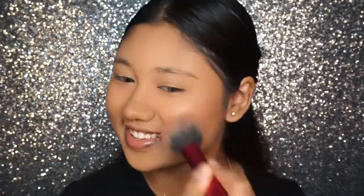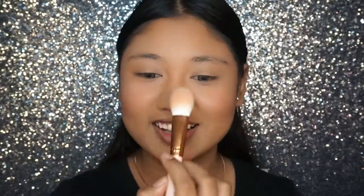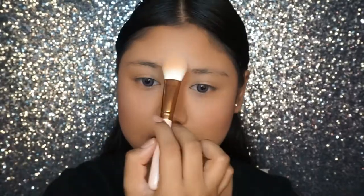Moving on to blush, I'm just taking the NYX Mosaic Blush to blush up our cheeks. Next, taking my favorite highlighter palette, which is the NYX Stroke of Genius Illuminating Palette, to just mix all the colors together and make yourself glow.